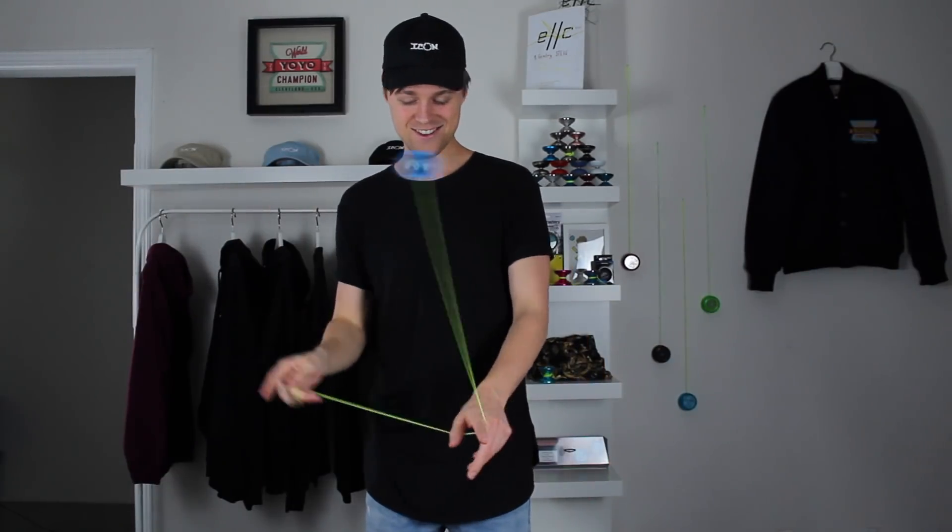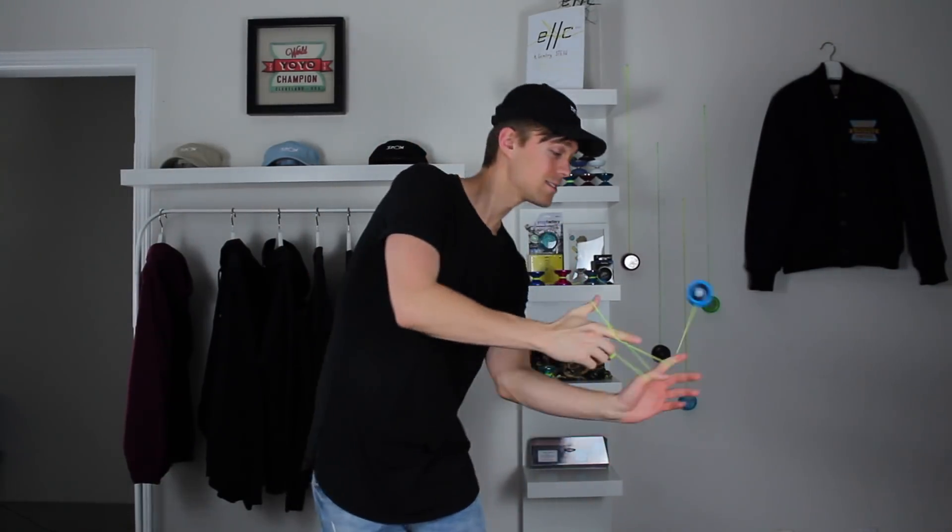That's gonna wrap up this episode of Learn to Yo-Yo. If that trick looked a little bit too advanced for you, I recommend starting with the beginning of the series on episode one — I'll link that right above here. If you start with that one, you'll be on the right track to getting all of these tricks down. I'll see you in the next episode of Learn to Yo-Yo.